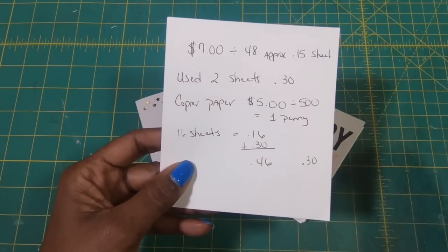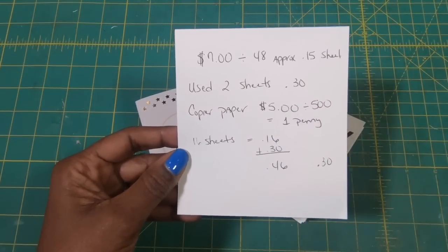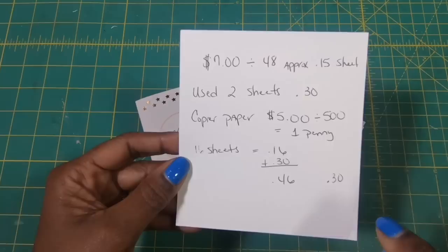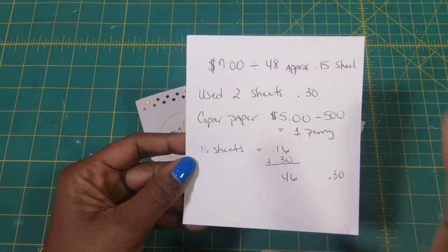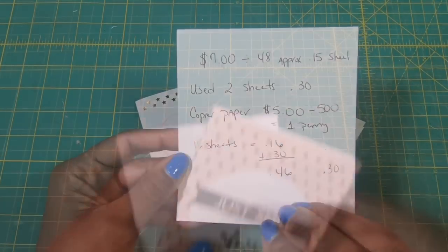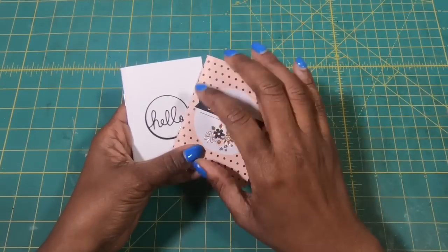This is a $0.50 project, guys — $0.50. That is unbelievable, and when you see the finished product you are going to be blown away. I'm sharing this with you because I want you guys to see that when we craft using what we have around us, we can do some very economical, very beautiful crafting. So I am going to bring in these two because I've already made two of the four that we are going to put in today's set.